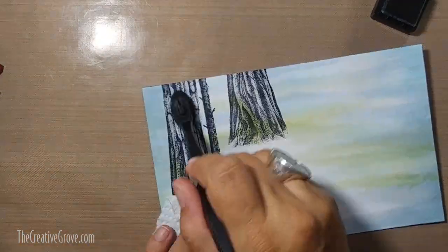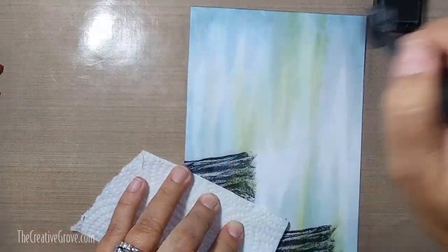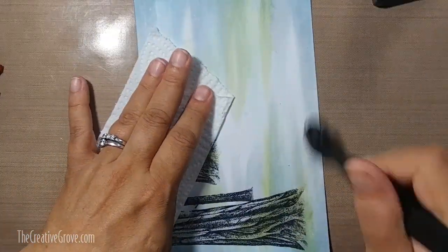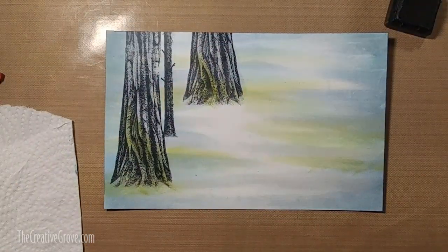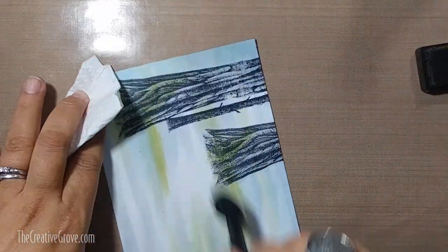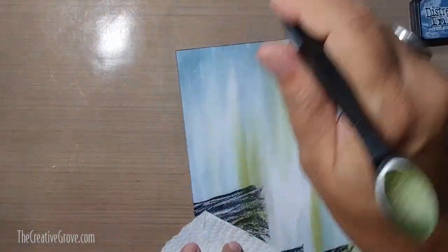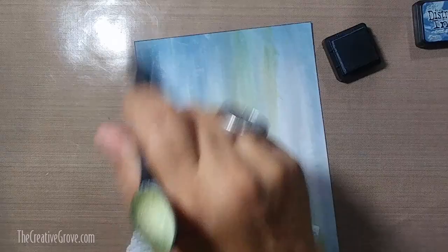Stormy Sky will really help to get that kind of stormy, dangerous feel I'm going for. I picked a scene from towards the end of book three, when they're in the forest - when the dementors attack Sirius and Harry at the edge of the lake. It's really dark and kind of a scary, creepy scene with all these giant trees. That's the feeling I was going for. You can see we're starting to layer down Stormy Sky, then Faded Jeans and Chipped Sapphire, our last blues.